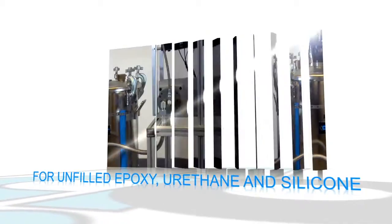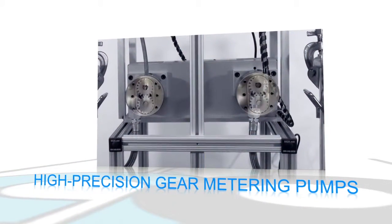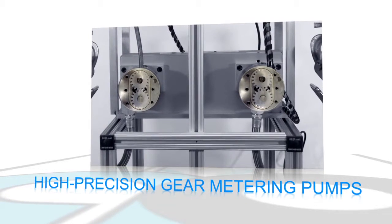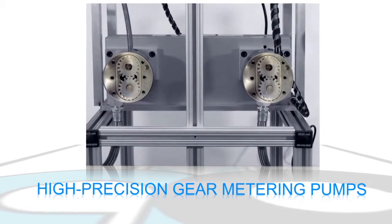Designed for processing unfilled epoxy, urethane, and silicone, the GP80 uses two high-precision gear metering pumps to accurately meter the individual components for accurate, repeatable ratio control.